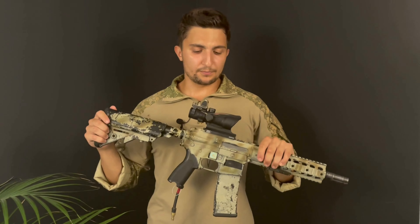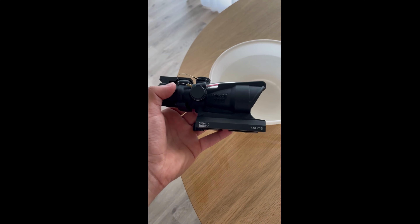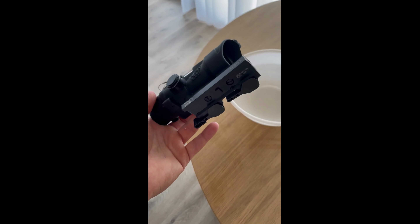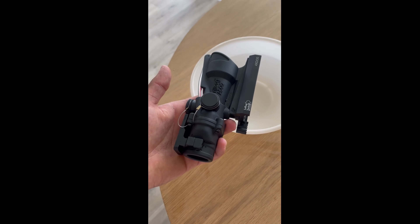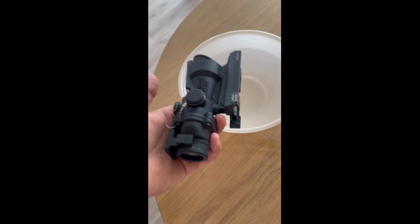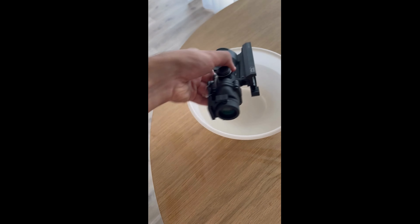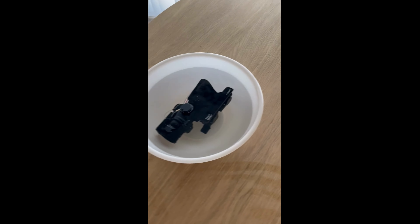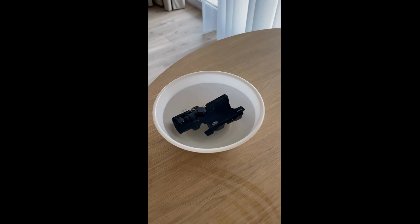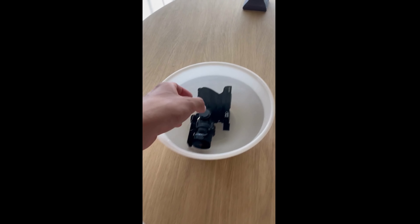It's also waterproof — doing a quick waterproof test right now. Basically it claims to be waterproof, so I'll just put it into the water for about 10 minutes, take it out, let it dry for a while, and we'll see if it fogs up or anything like that. Putting it into the water now — yeah, a little stressed to be honest. So 10 minutes, and we'll be back soon.